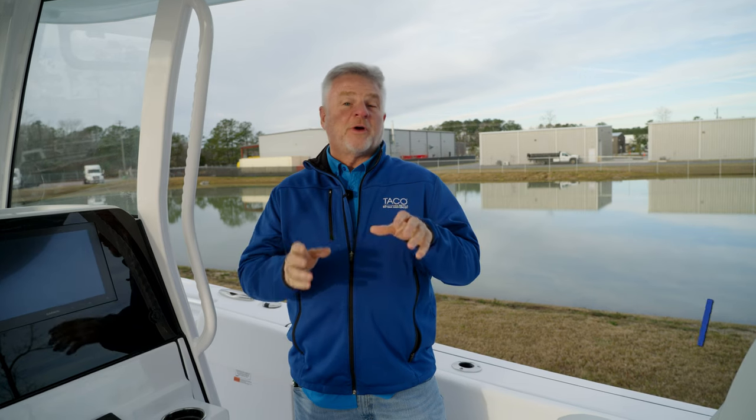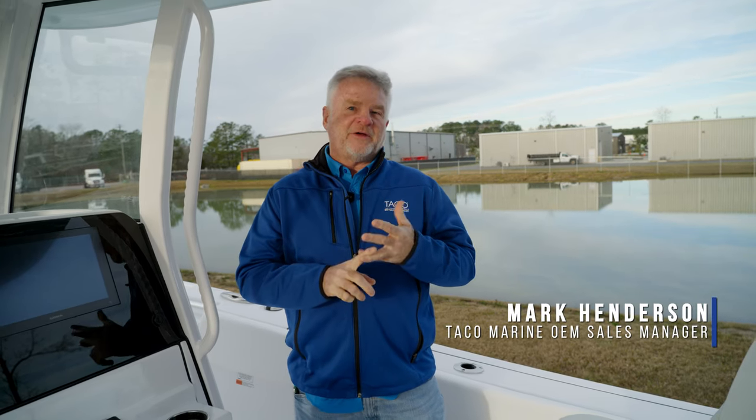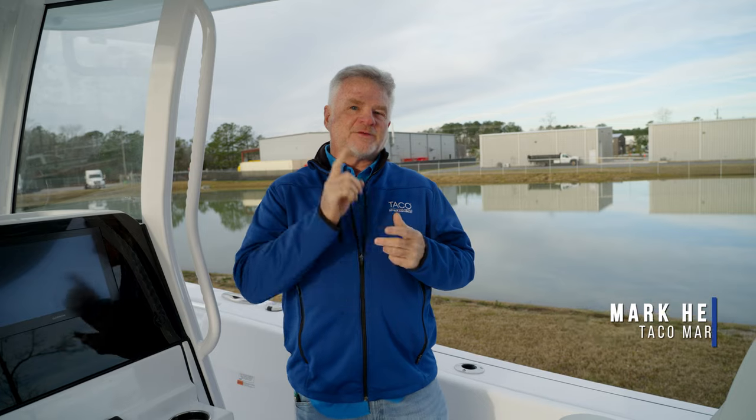Hi everyone, welcome to Tech Talk. I'm Captain Mark Henderson, the OEM sales manager with Taco Marine, and today we're going to talk about the value and the benefit of why you would check the box when ordering one of these beautiful Sportsman boats on our Taco Grand Slam outrigger system.